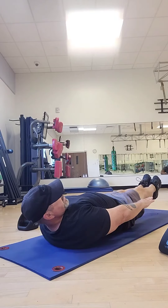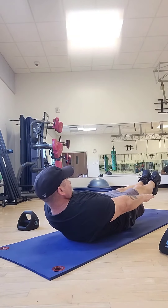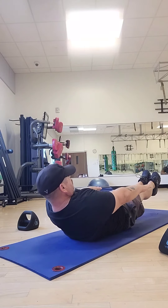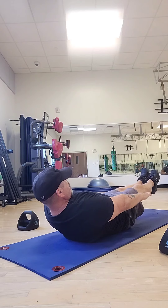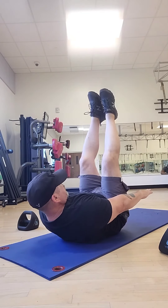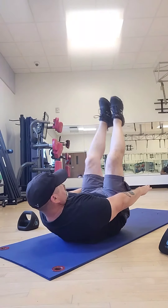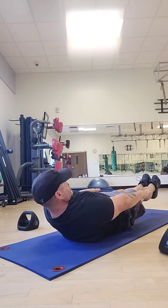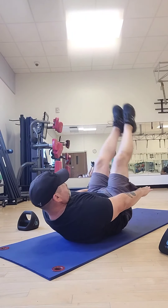Now if you want to, you can raise your hands, keep them straight, lift them up — so when you're six inches off the ground, your head is up, your arms are reaching towards your knees, getting a little bit more work in the core. And back up to 90 degrees. You'll notice my head is still up, my arms are pointing towards my toes, keeping them straight, and back up again.